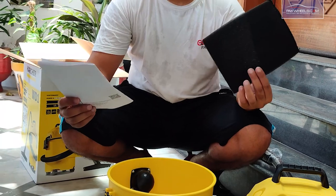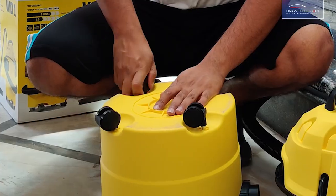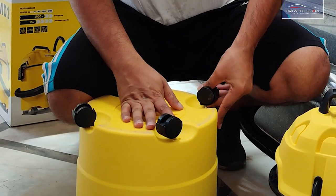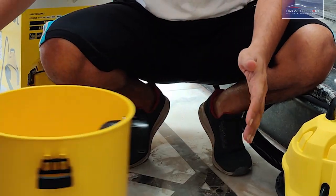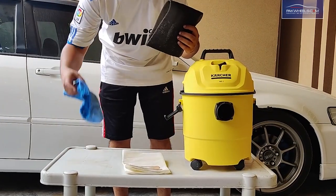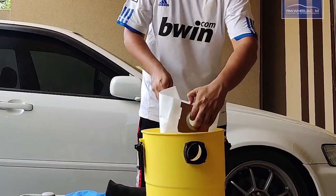First of all, we have a user manual, then some filters which we will explain later. In this box you will find the tires which we will mount easily on the vacuum. In the filtration system, you will receive three filters — two filters and one paper bag. First of all, we have to mount the paper bag.